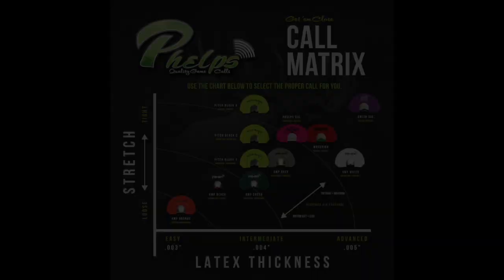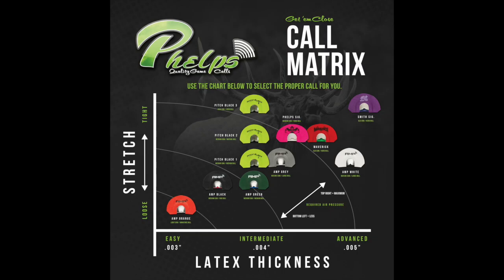Thanks for watching guys. If you're unsure on which Phelps game call is right for you, check out our elk call matrix. This is a nice easy guide to tell you which call will work best for your needs. Then head over to www.phelpsgamecalls.com and look at our wide variety of elk calls to suit your needs.